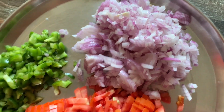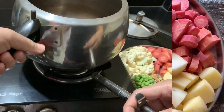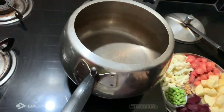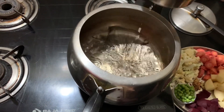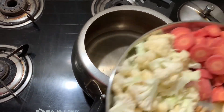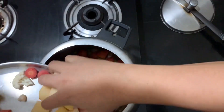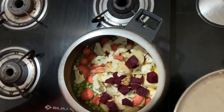The sink is ready for the cooking. Then we have a bit of sauce. The pressure cooker has to be added with the sauce. We put the sauce on and we add the sauce.